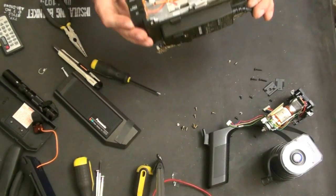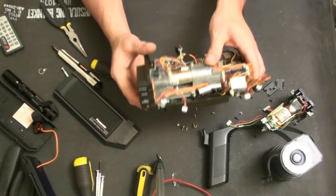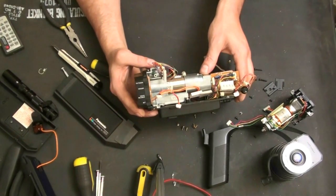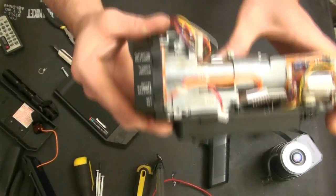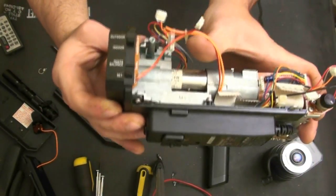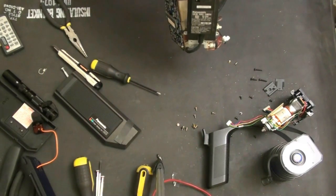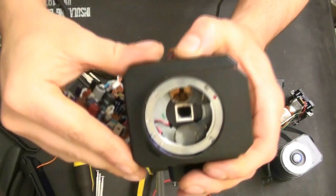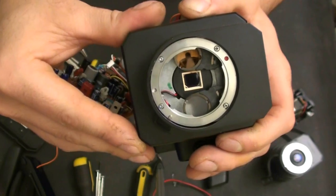This is the Saticon tube here. I'm not going to remove that because I don't want to mess with the alignment or anything, but it appears to be a Hitachi tube. If we move the filters out of the way, we can see the front of the tube.